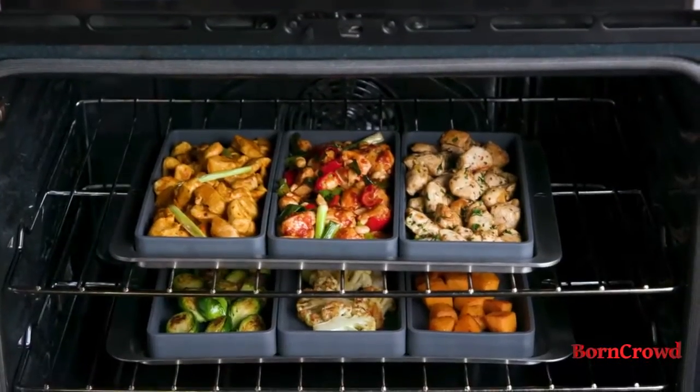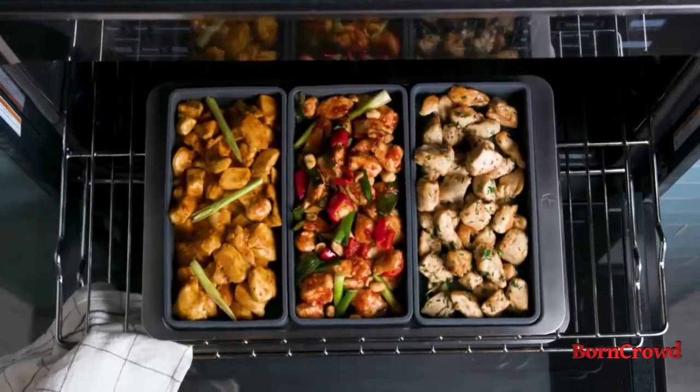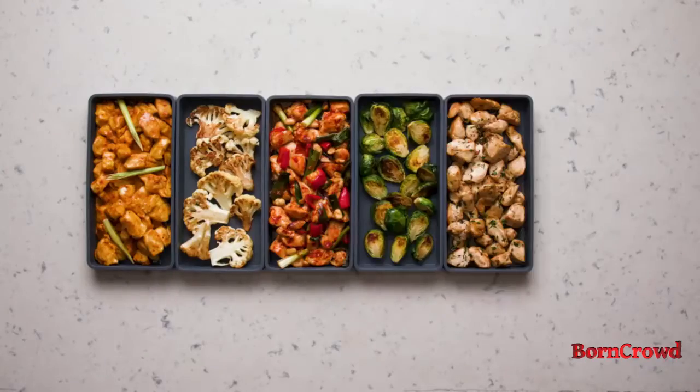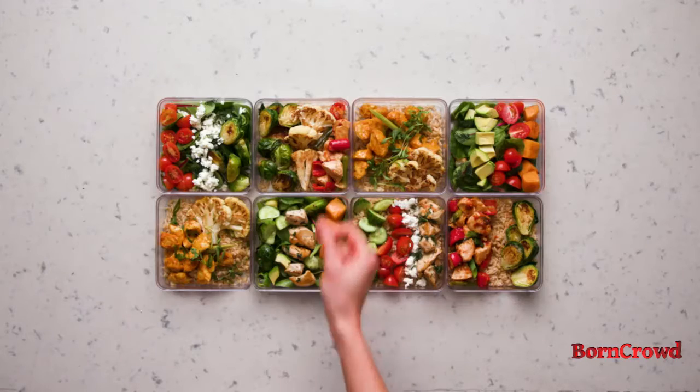They're also perfect for meal prep, letting you cook all of your ingredients with better control and greater efficiency. Buying multiple sets lets you mix up your meal prep and keep it interesting.